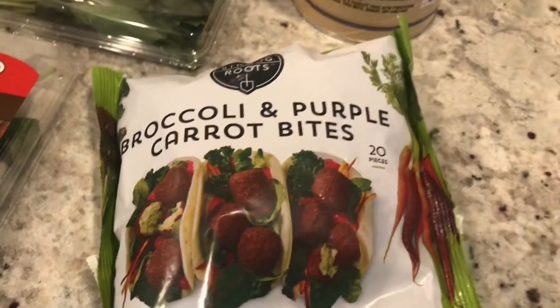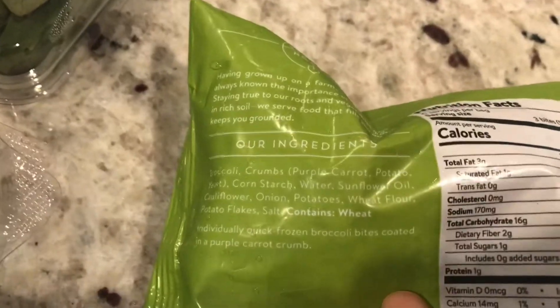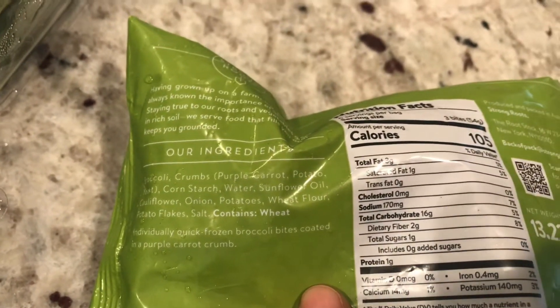So here are some broccoli and purple carrot bites. They kind of look like falafels, don't they? I'm excited to try this. And here is the ingredients label for that.